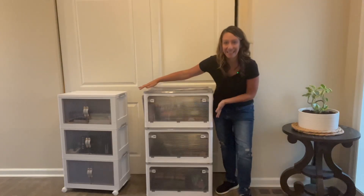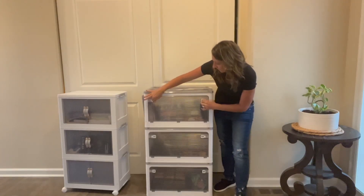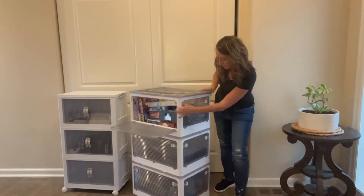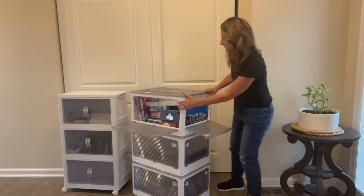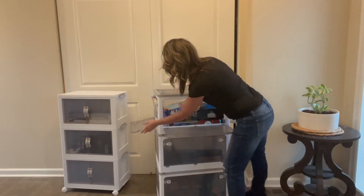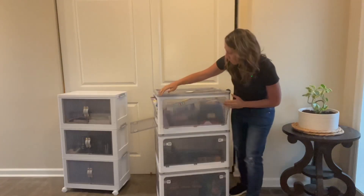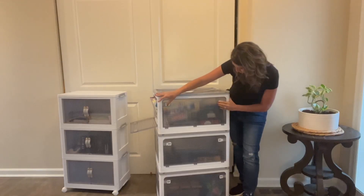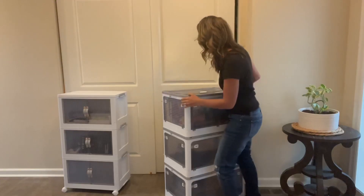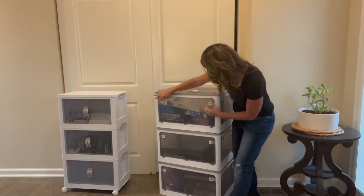The first one we have here is a 21-gallon size. You pop it open and this opens the sides — both sides open as well, so easy access to all of your belongings. We store our board games in there. As you can see, you can also put them in a bedroom and store clothes — winter clothes, summer clothes. All four sides collapse.